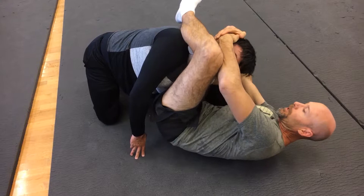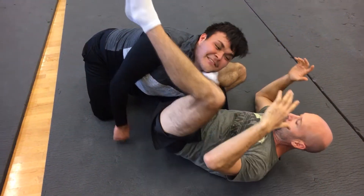The better way is to bring your leg over and then sink it in. Sorry, Dawson — I'm trying to be easy.